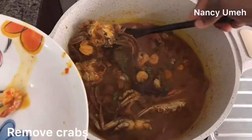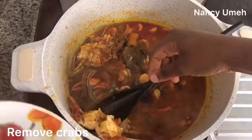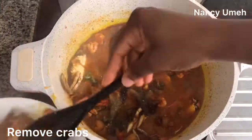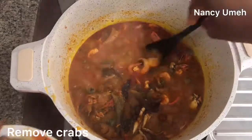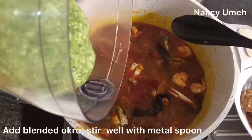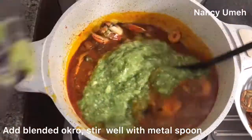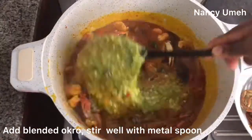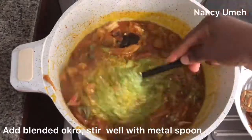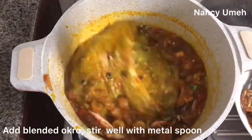Let the palm oil cook out for about two minutes, and then take out the crabs. The reason I'm taking them out is to give us space to actually turn the okra — you'll see what I mean in a couple of seconds. Take out the crabs, and then add that blended okra. You want to switch to a metal spoon because it's very, very viscous.